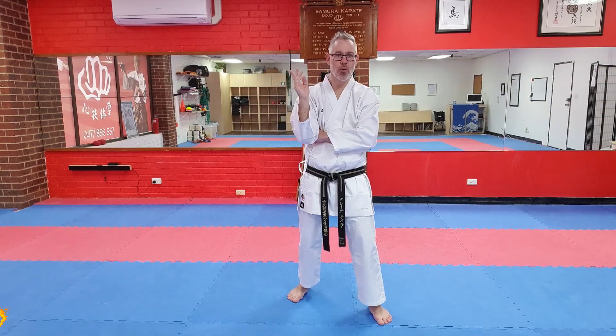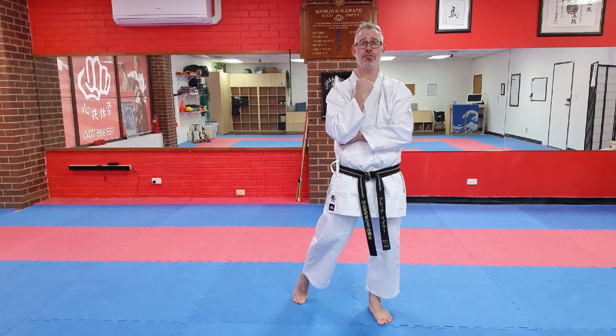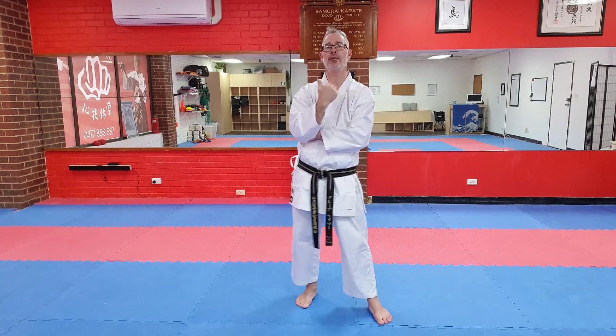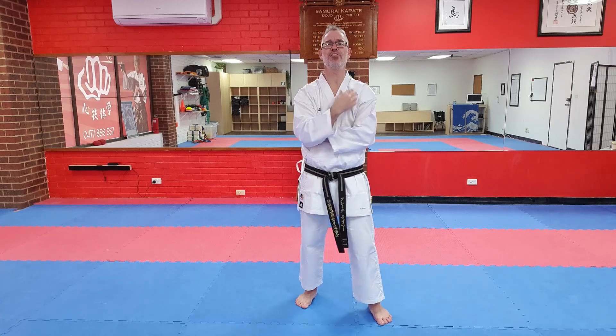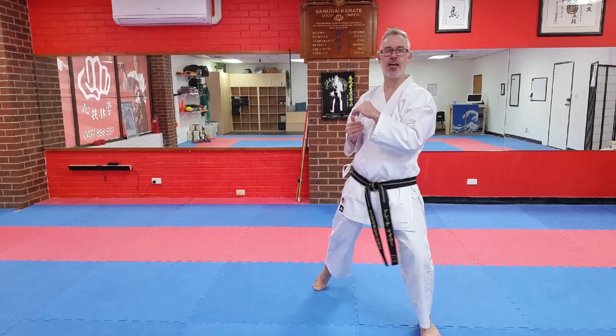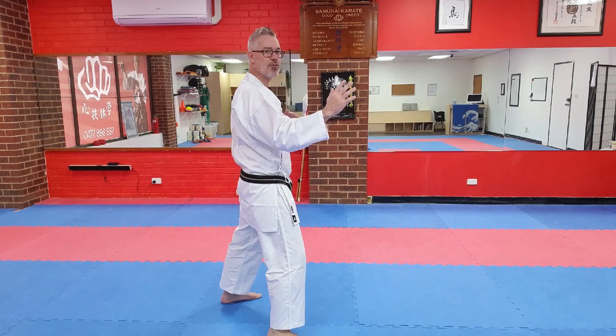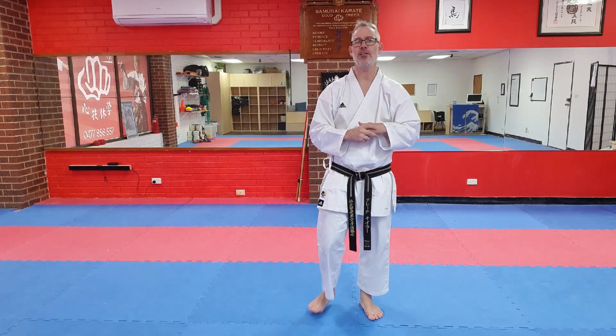Welcome back. In this next section we're going to do a review of some directional-based dodging movements useful for fighting. However, we're not reviewing the basic set of movements taught to beginner students. What I'm talking about with those more novice movements is dodging this way and then moving, keeping our distance from our opponent.